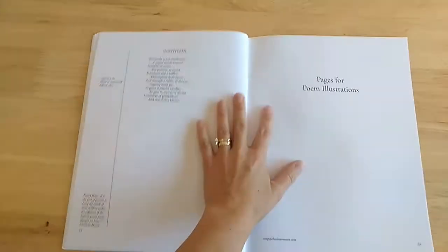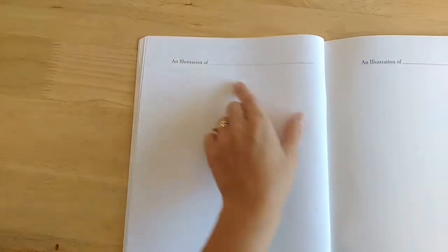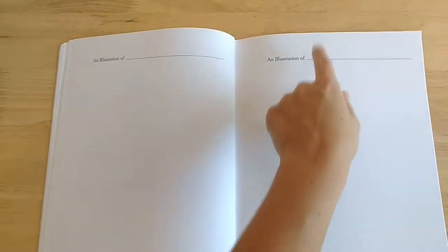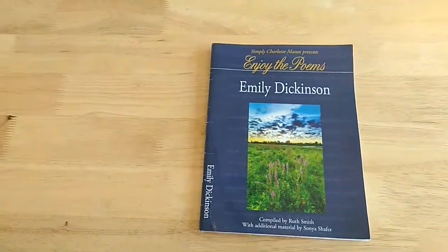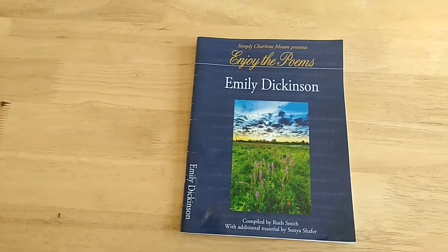I'm just flipping some more pages to get to the back. Here are pages for poem illustration — you just put the title of the poem and draw a picture for that particular poem. That is the end of the book, so it's pretty thin. I just wanted to show you what this looks like in case you were interested. Have a good day.